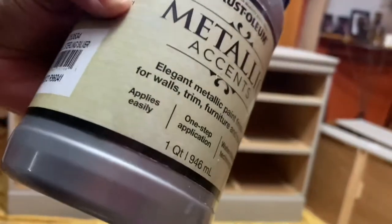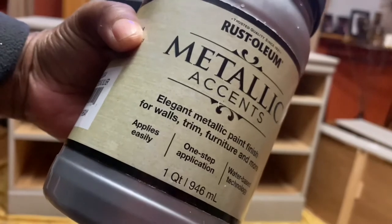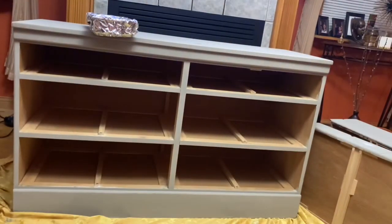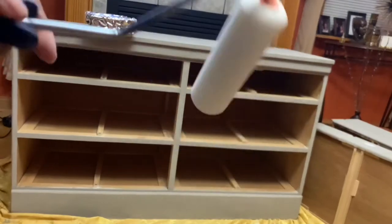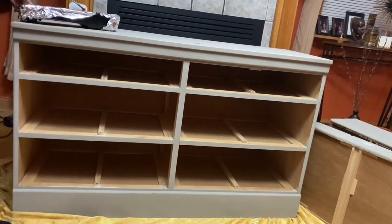We're going to move right on to our paint. This is the paint we'll be using — Rust-Oleum Metallic Accent Paint in silver. I'll be using a sponge roller to apply my paint. I've added my paint to the tray and lined the tray with foil, and we're just ready to roll it on.